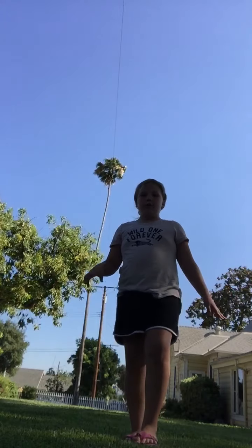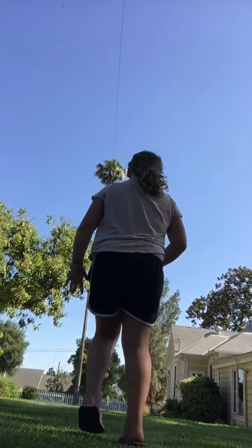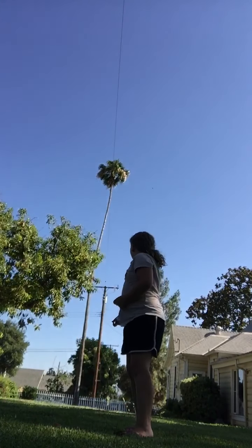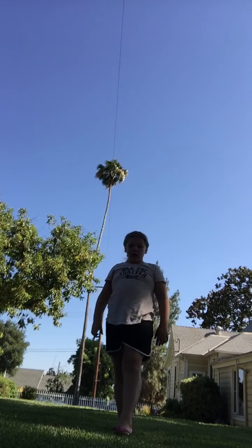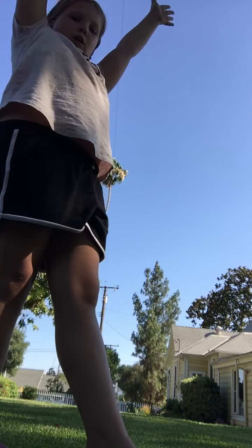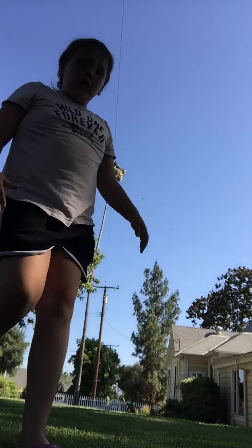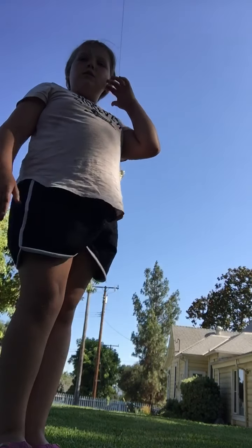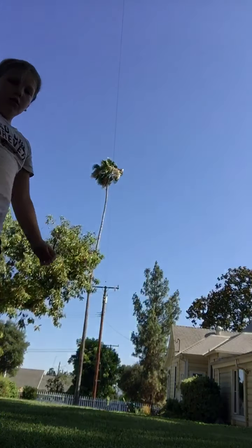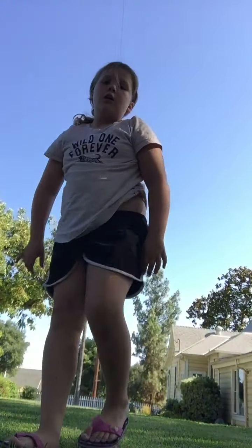We're doing cartwheels and round-offs. A lot of people think when you're doing a cartwheel, you put your hands up and stand this way, and then go like that. It's actually not that way at all. The actual way to do a cartwheel is to put one leg in front, then put both arms up, and then just let your body fall — like that. Keep your legs pointed. A lot of people do it wrong and then they fall, and that's the problem with that.